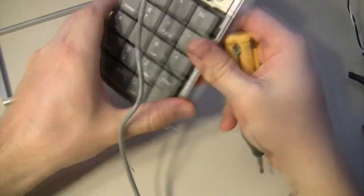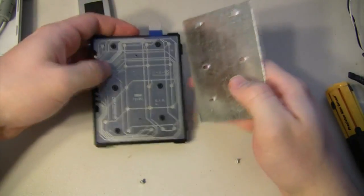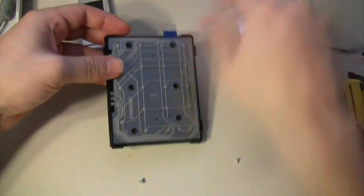To begin, open up the keypad until you see the circuit boards that comprise it. Find which circuits connect to trigger the up arrow key, or key 8. Then connect the wires to it.